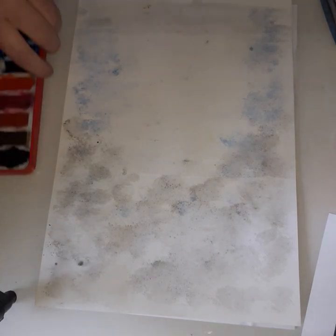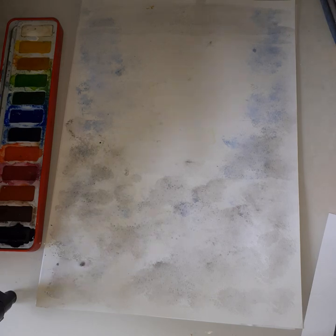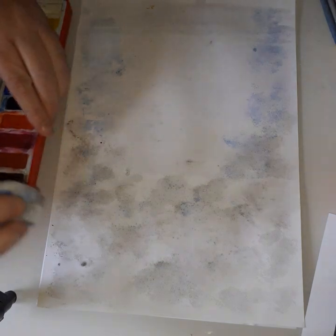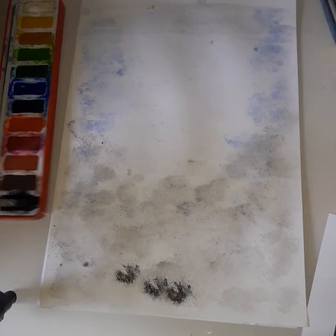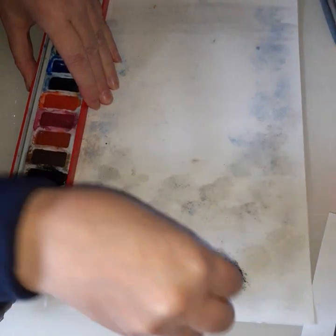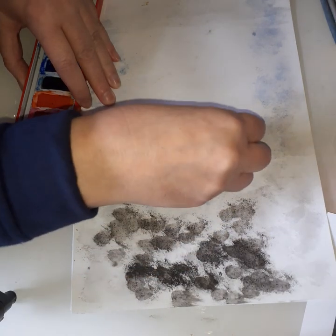Now I'm going to use the black again — be careful because I know lots of you absolutely love your black, but we don't want to cover the whole paper. I'm going to put the cotton wool where we had the grey, and go back to do some darker areas. I'm going to do some dark splats just where my volcano would be in the middle — just a couple of dark ones up there, not too many.